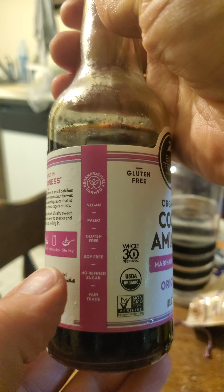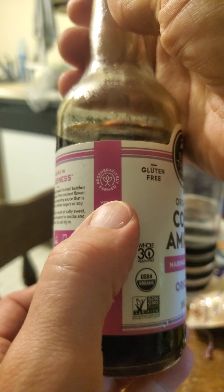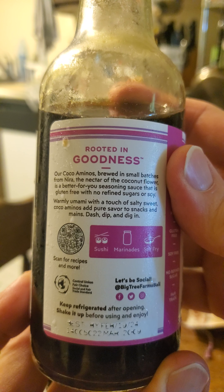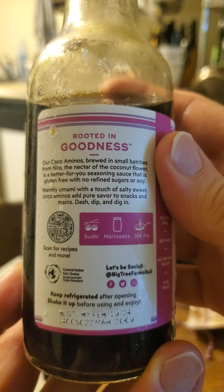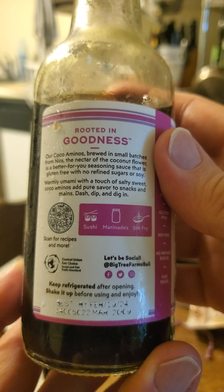It is paleo, has no refined sugars, is fair trade, and regeneratively farmed. This is made with what in Indonesia is called nira, and that means the nectar of the coconut flower. And that's better for you than coconut oil because it doesn't have all the saturated fat of coconut oil.